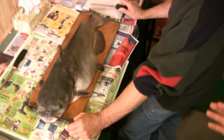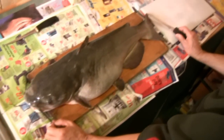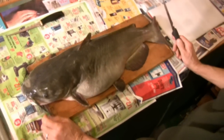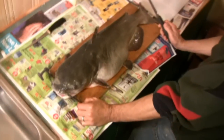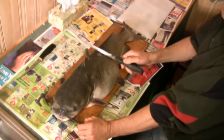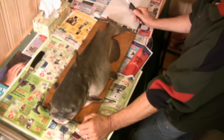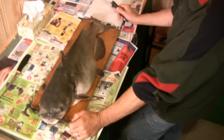What we have here is about a 12-pound channel cat that Claudio is going to demonstrate how to fillet. With a fish this large, you have the option to cut it into steaks rather than filleting — you can take the knife and cut them into nice-sized steaks if you like. But for today's purposes, we're going to show you how to fillet this catfish.